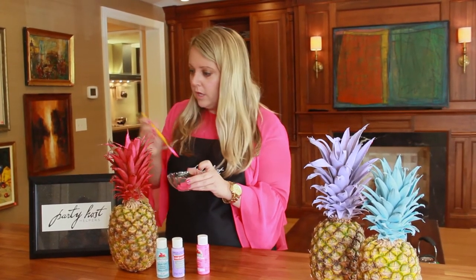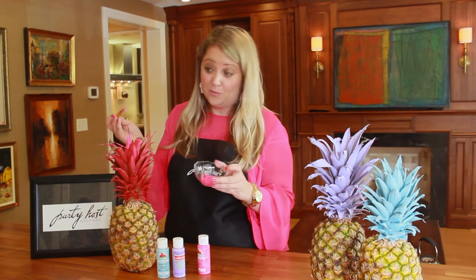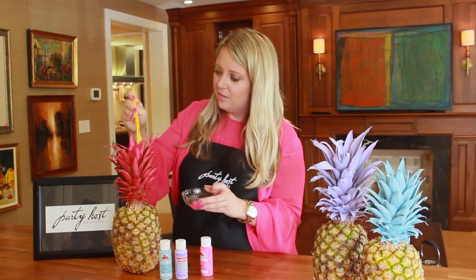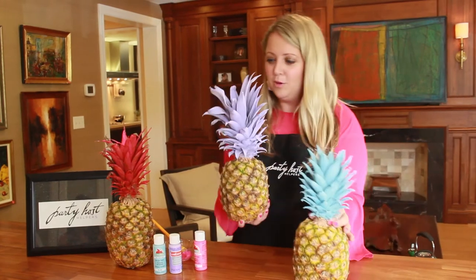You can put your kids to work, let these dry, and just place them around. They'll last all week too, because pineapples last for a while — and when you're done, you can cut it up and have some fruit. Here are two that I did already: a beautiful blue and a purple.